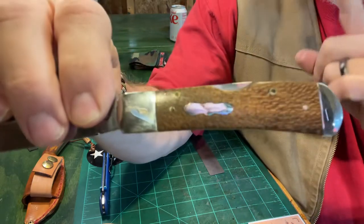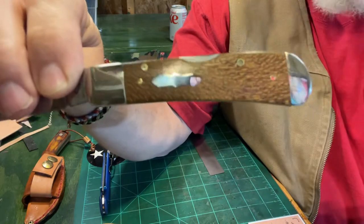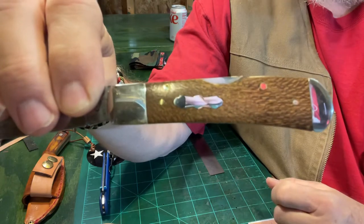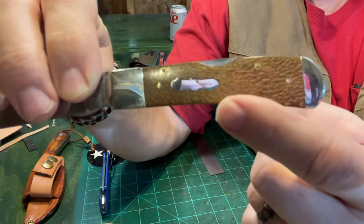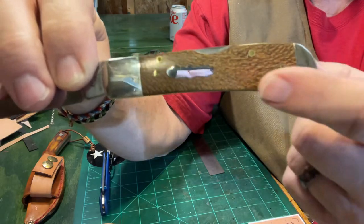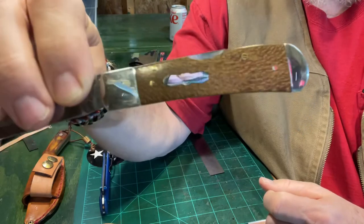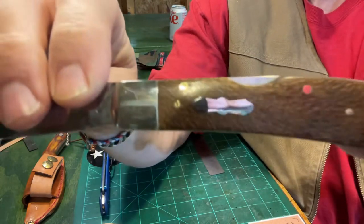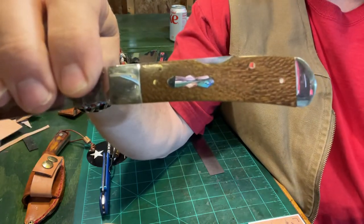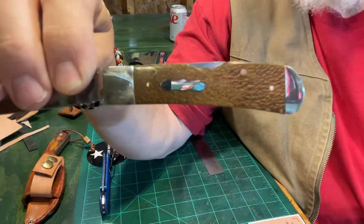I'm real picky about the shield on my Case knives. I like the oval Case logo with the circle around it, but I also like the bombshell — this is called a bow tie shield. It doesn't have 'Case' written in it anywhere, but I like the different shields instead of just the standard Case oval shield.